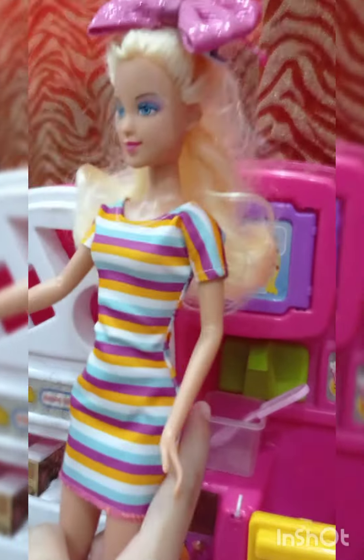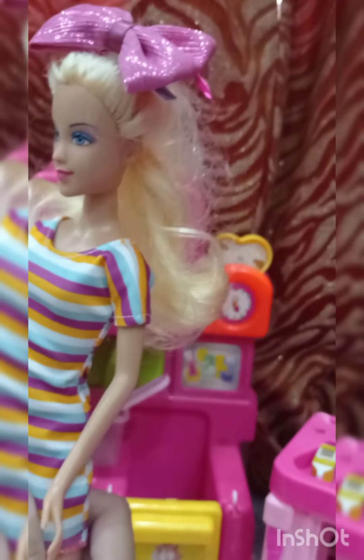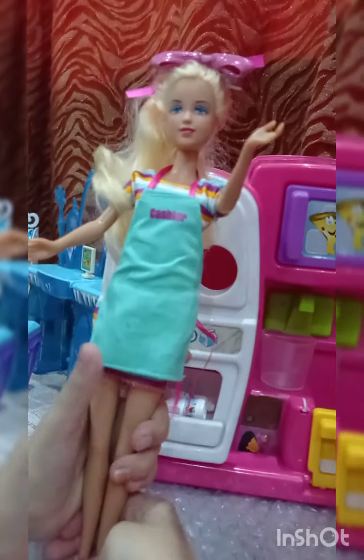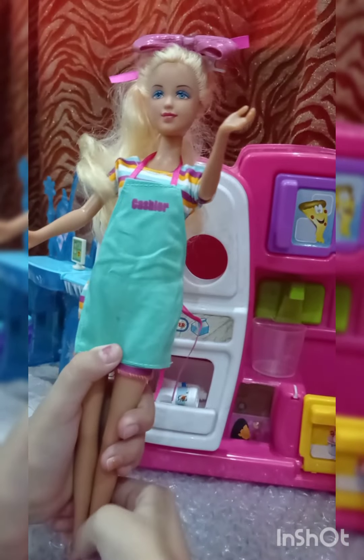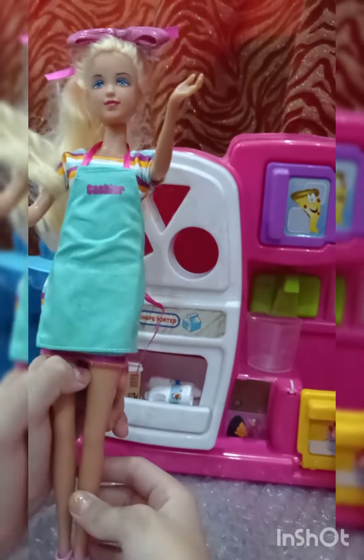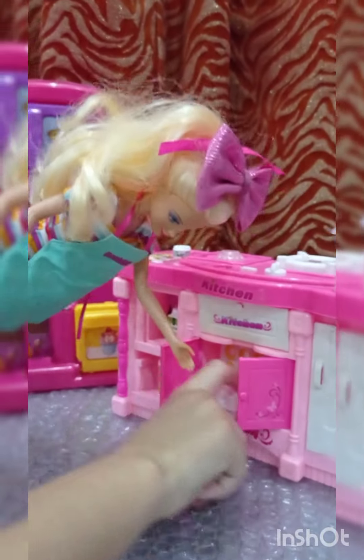You're going to do what? I'm gonna make ice cream! Really? I love ice cream, that's my favorite! Okay, should we start? Yeah! First you need to cook, so you need to wear your apron.